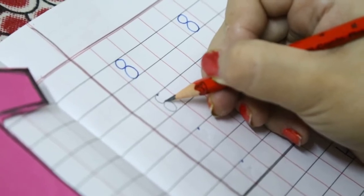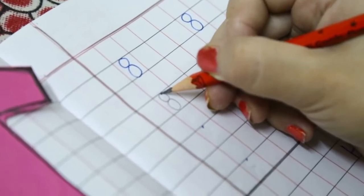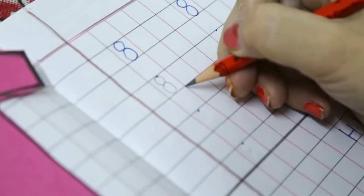Again go up, up, up towards the dot and close it here. This is number 8.